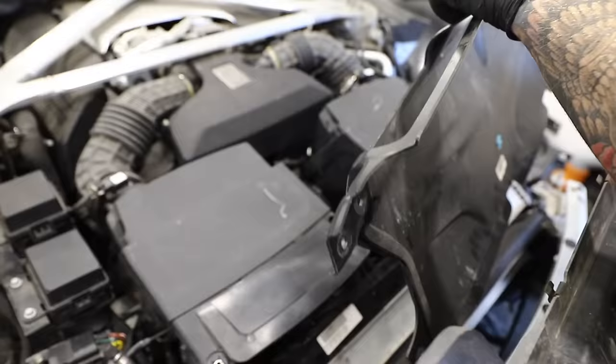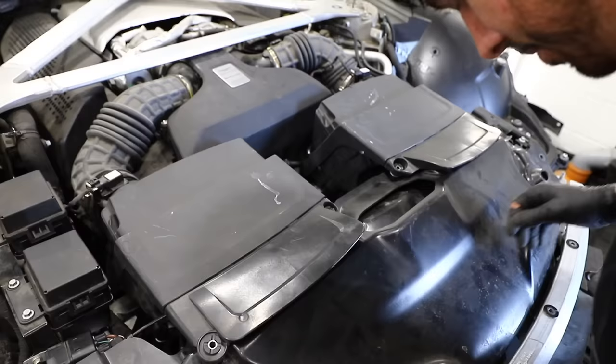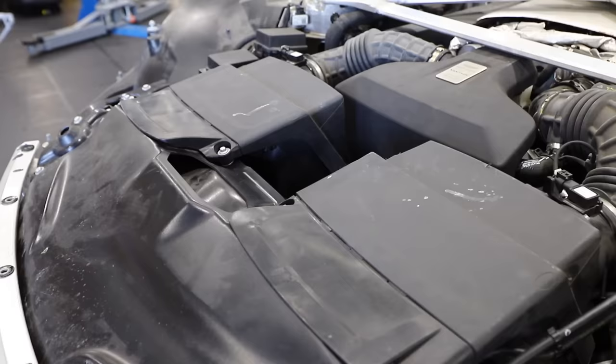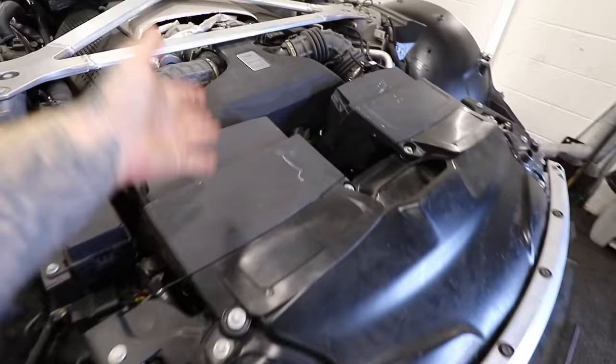Finally we're fitting the two airboxes and the cold air intake at the front. With that done, everything is back together mechanically — airboxes on, radiators on — and it's time to move on to the cosmetic and body parts.